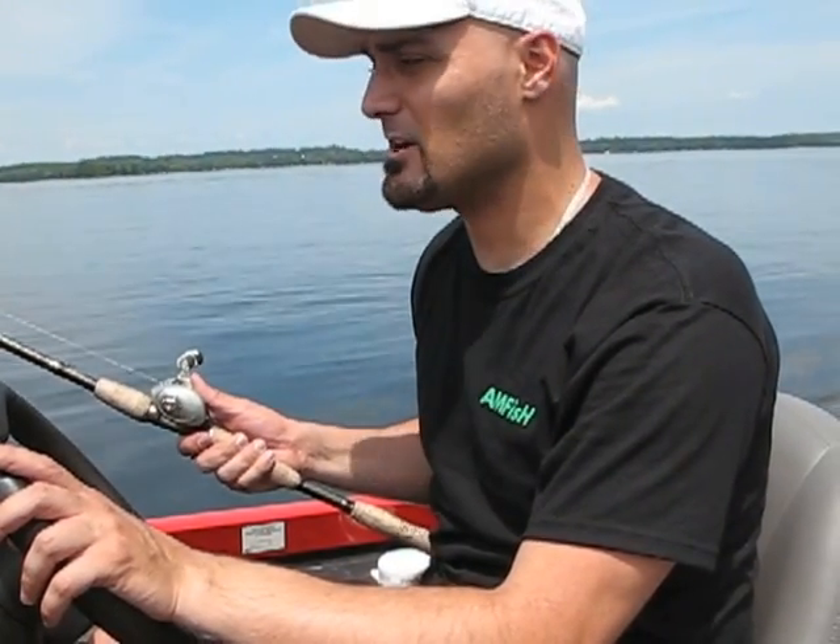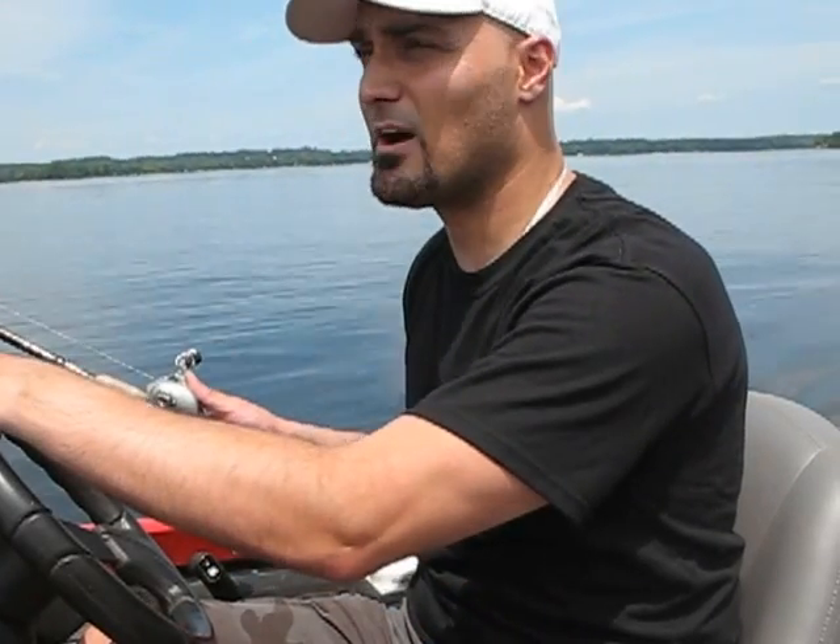If you are fortunate enough to be in a boat like I am here, you've got a depth finder, you've got your sonar — you can establish a pattern of where you want to troll.